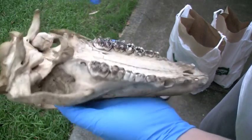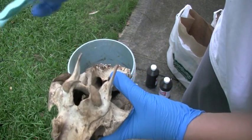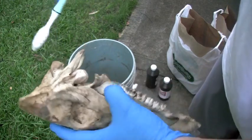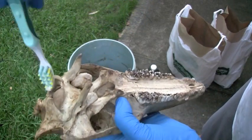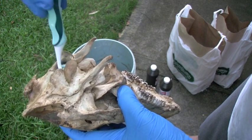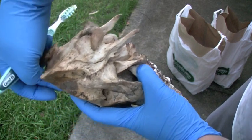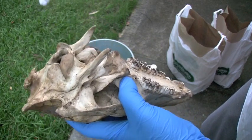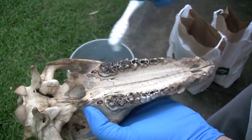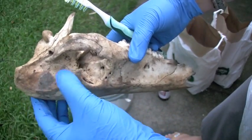Luckily mine is pretty much eaten out already and I don't see any brains in there either. If you do need to get the brains out, make a little wire loop, stick it in there, stir it around - a little water in there might help. You want to get as much brain matter as you can, because if there's still brain in there when you try cleaning it, it might expand and crack the skull. Plus it'll cut down on the smell.